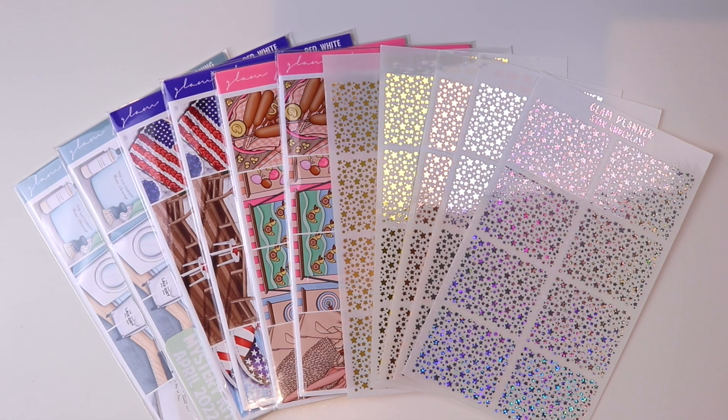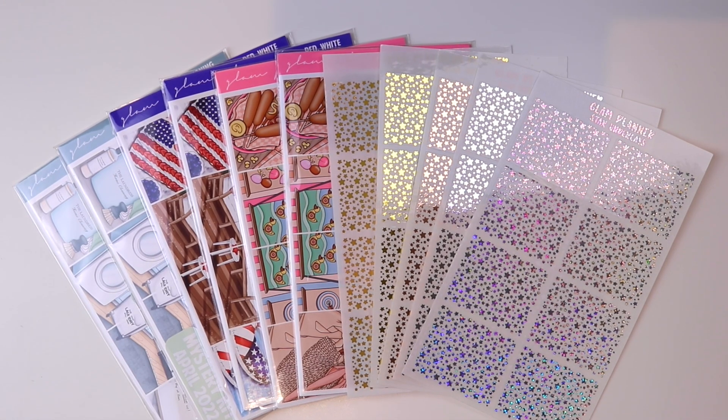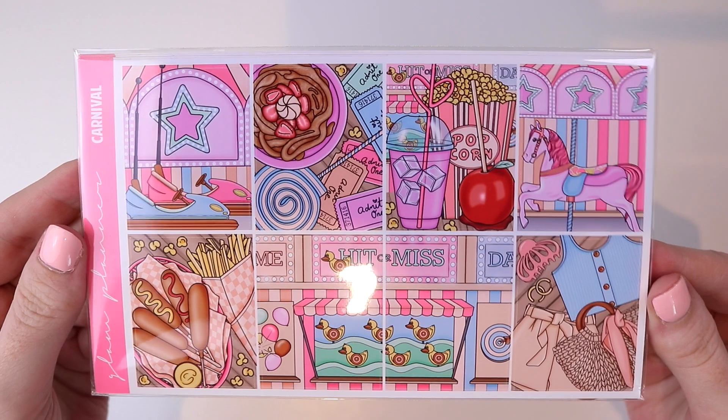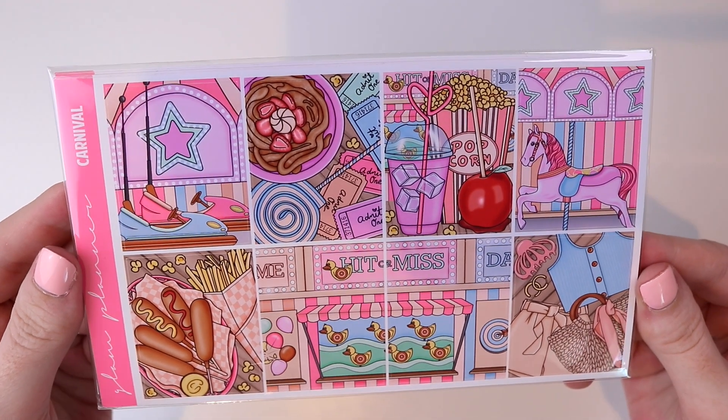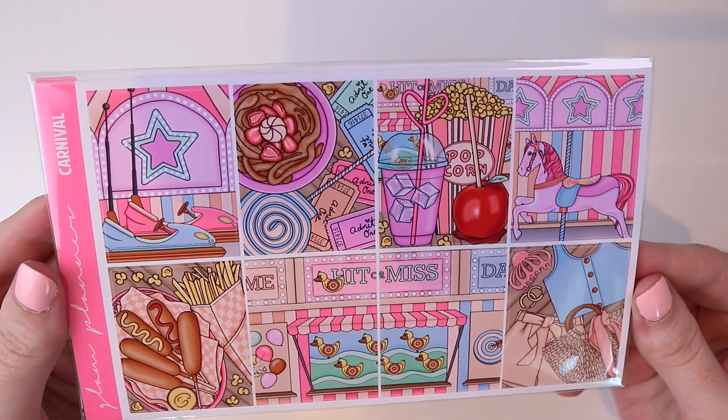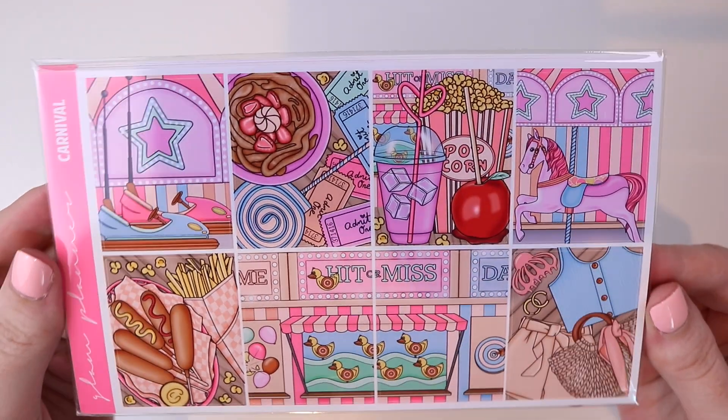Hey guys, welcome back to my channel and welcome to another round of new releases. Today we have three collections and some foil. Starting with a new collection, this is Carnival. It is so pretty, so fun. This is perfect for any carnival or fair you might be going to. I feel like there's always a fun fair to go to in the summertime and these colors are just so fun and pastel and pretty.